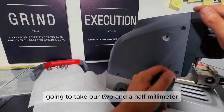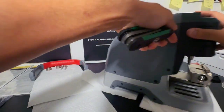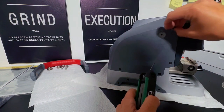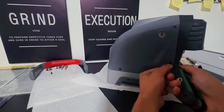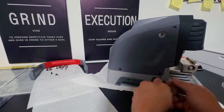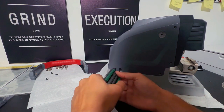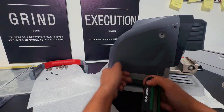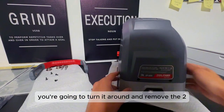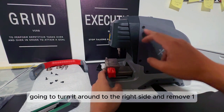Next, we're going to take our 2.5 millimeter and we have 1, 2, 3, 4 on this side, 2 in the back, and 4 on the other side. Once you've removed the four from your left side, you're going to turn it around and remove the two right in the back. Once you have removed those two, you're going to turn it to the right side and remove 1, 2, 3, 4.